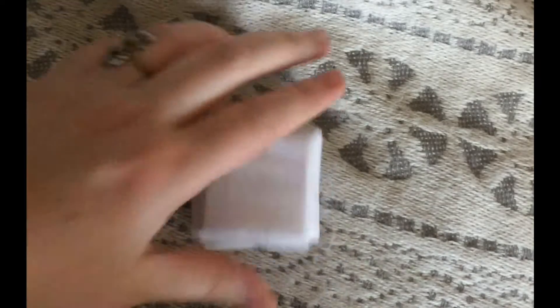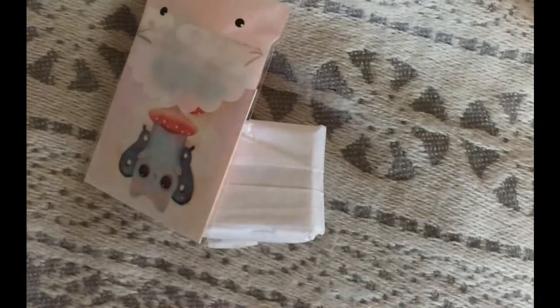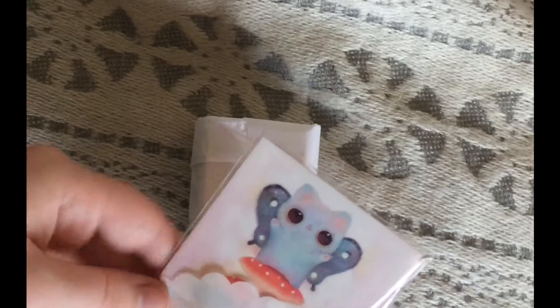Oh my gosh, alright, here we go. Oh my gosh, this is already looking super cute. Alright, first, let's take this in real quick.